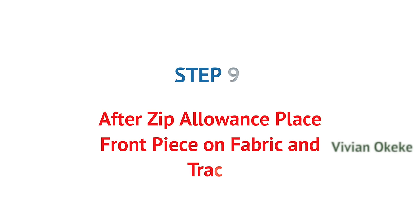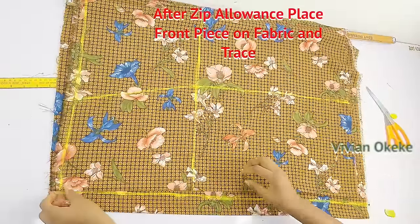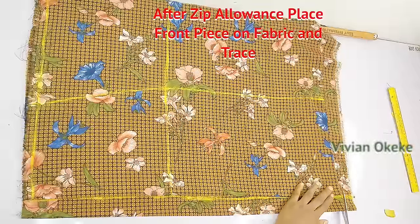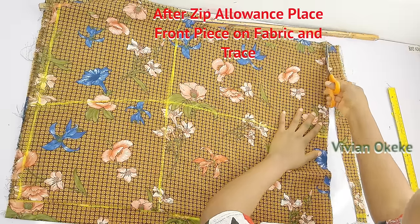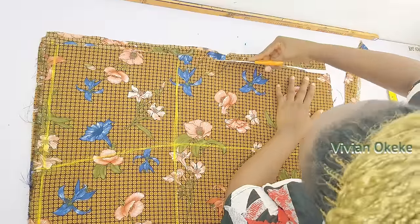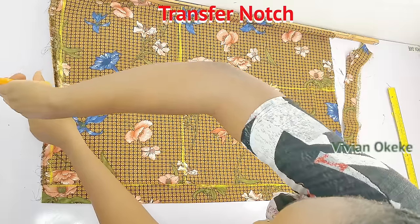Step nine: place the front piece after the zip allowance. Open the front piece (still folded into two) and place it after the zip allowance line — the front must not touch the zip side. Then trace out the length, trace the sides, and transfer the notch to the back piece. What you have on the front piece is duplicated onto the back piece.